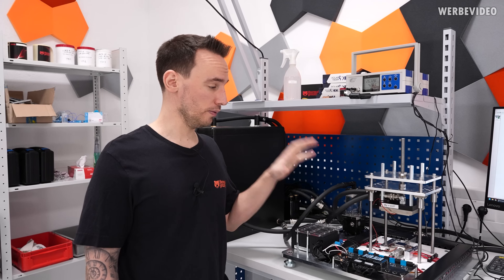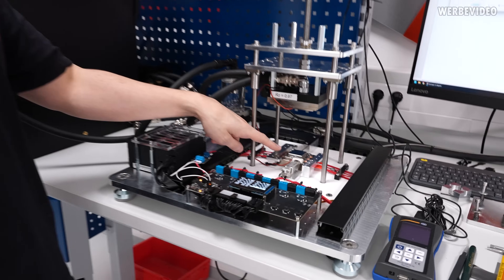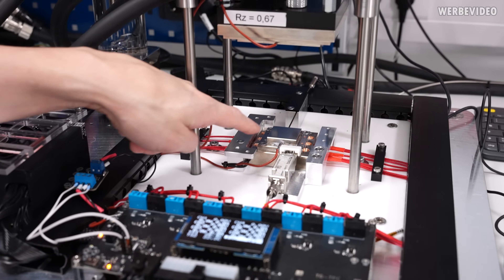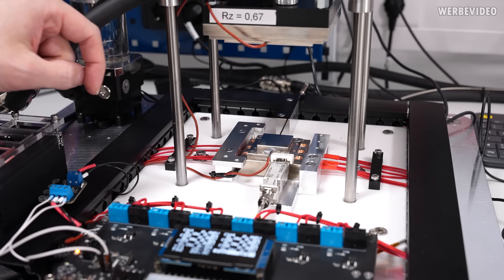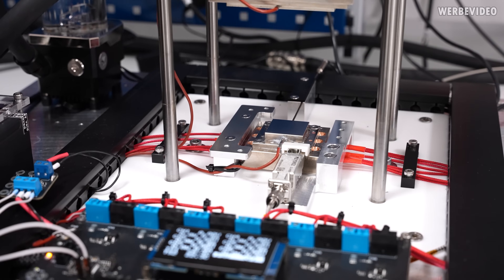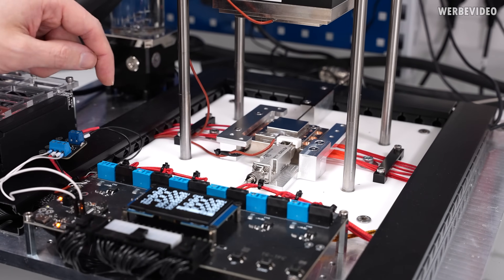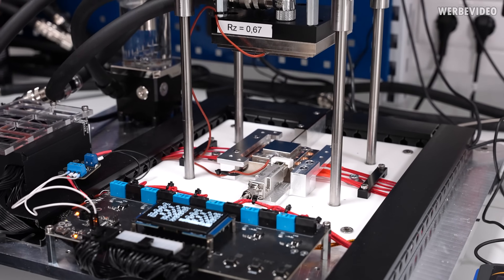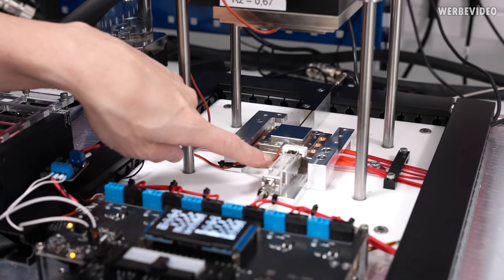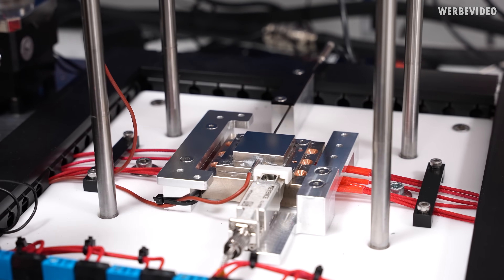This thermal paste TIM tester is mimicking exactly a real-world scenario. On the bottom we have a dummy heater with a surface of 30 by 30 millimeters, which is pretty much the same as any current CPU on the market. We have heating elements inside that can produce up to 300 watts, while we usually use 240 watts for our internal measurements. We also have two temperature sensors — one in the front for control and one in the back for measurement.